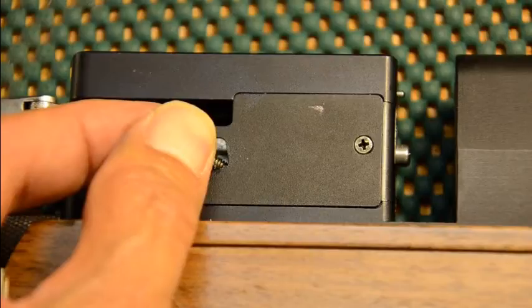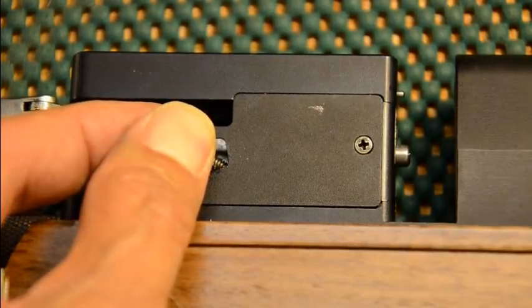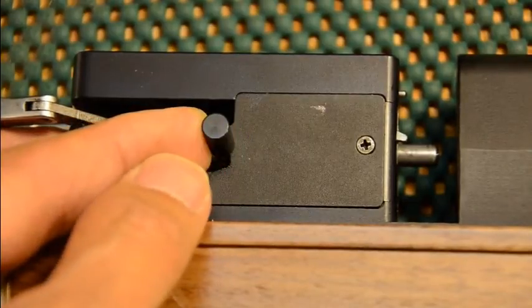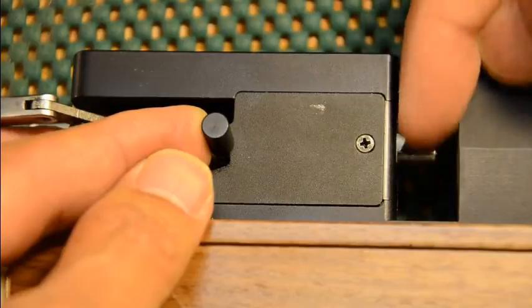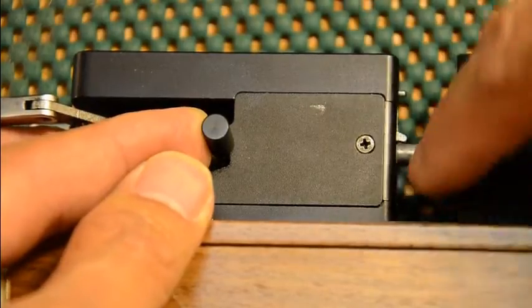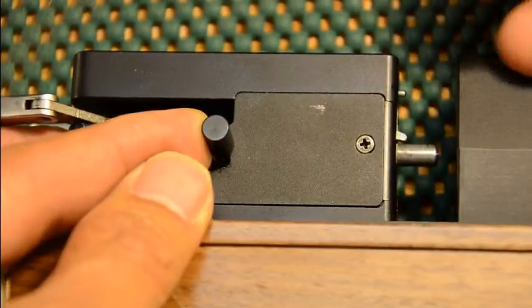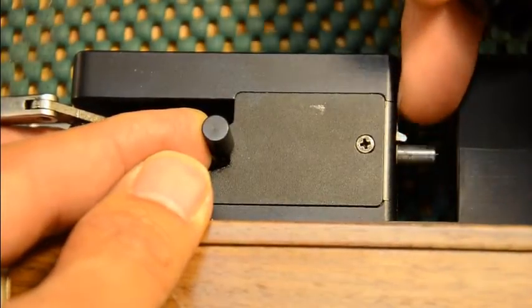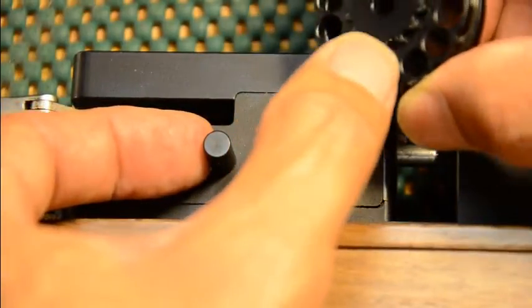Put your magazine in and gradually push it forward. When you get the pin aligned with the mag pin, it will go forward. See this lever here — it's spring-loaded. That little lever goes into a notch on the magazine — that's how it advances.